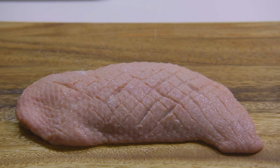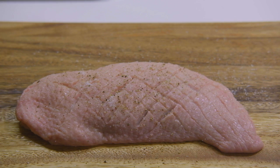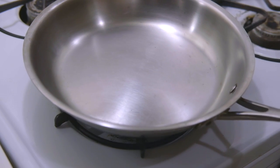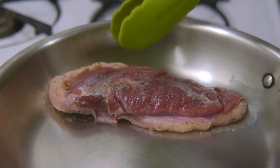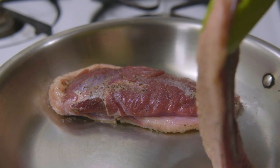Next, season it with salt and pepper and let's prepare to sear them. Heat your pan over medium-high heat, then place your duck breast skin side down on the pan. There is no need to use oil when searing, as the skin has a lot of fat in it.